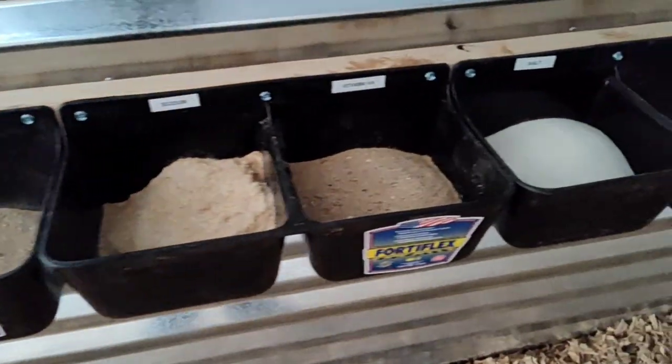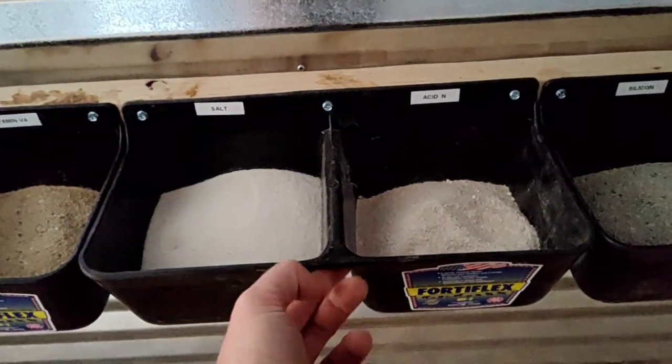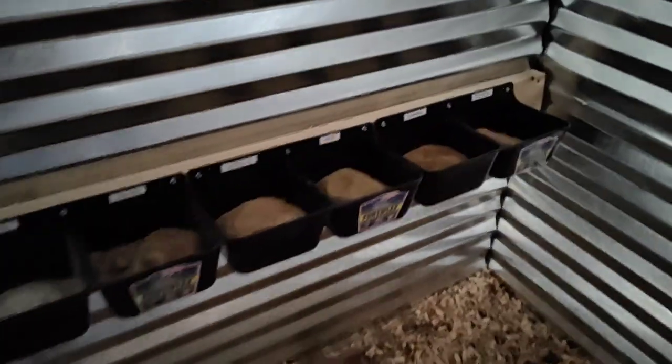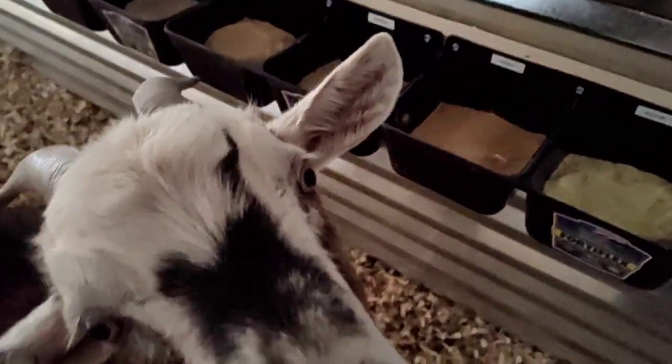Here's our partner's setup. He bought all these from Tractor Supply and they're bolting on top and bottom. We've got all the minerals over here. What are you going after? You going after some boron?